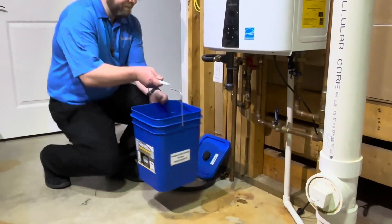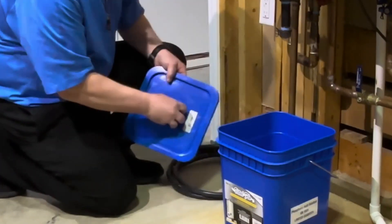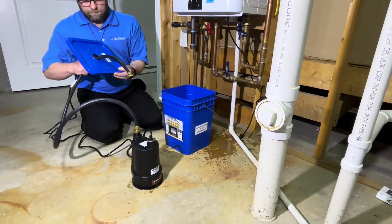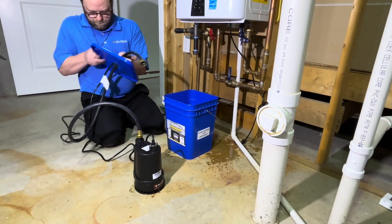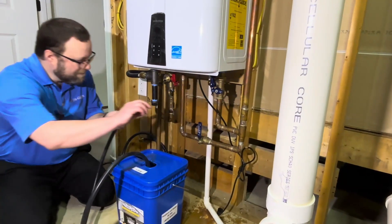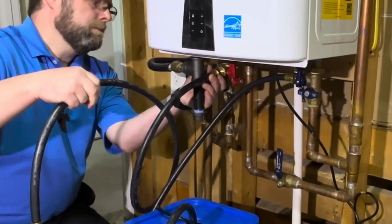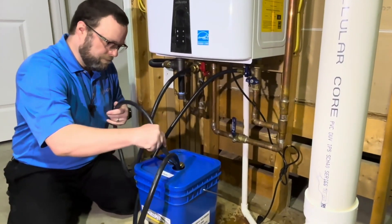Fill the container with two gallons of water and place it under the hot water heater. Remove the plug from the lid. Connect the first hose to the pump and feed the hose and AC cord through the container lid, then place the pump in the container. Then connect the hose to the cold water drain. Connect the second hose to the hot water drain and feed it through the container lid so it will drain properly.